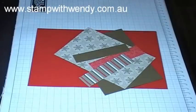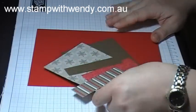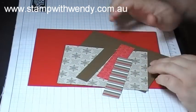Hi everyone, welcome to day 15 of my 20 days 20 Christmas cards tutorial series. Today we are going to make a layered up card with the Christmas Cocoa Specialty Paper.